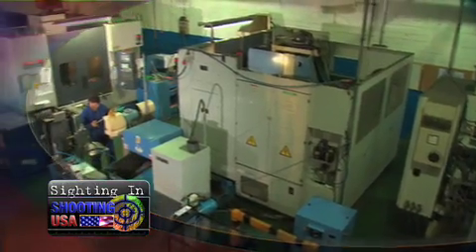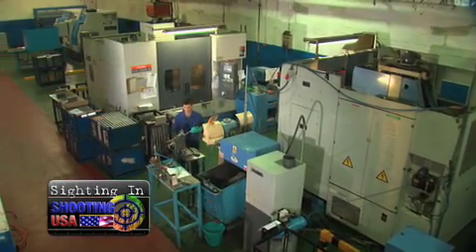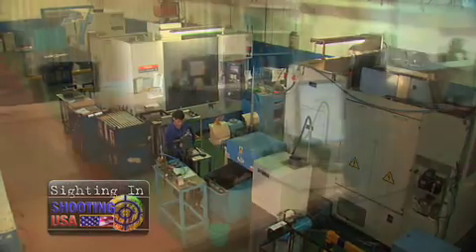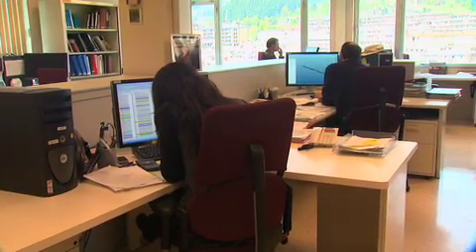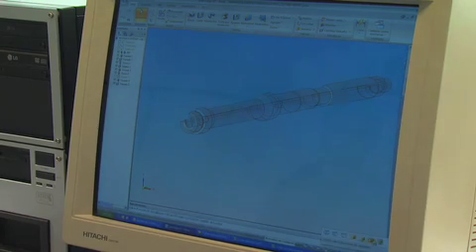All Bergara barrels are rifled using the process developed by Ed Schillen. But it is the design team at Bergara that determines what happens next for the rifled blank. During this process, we strive to improve many aspects of our client's product based on our design experience in this industry.